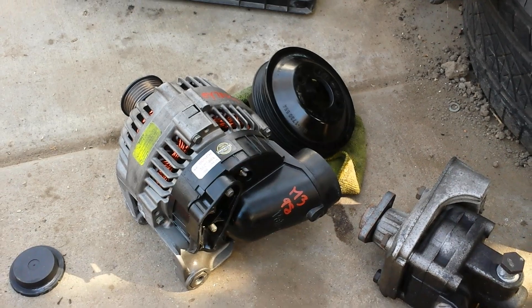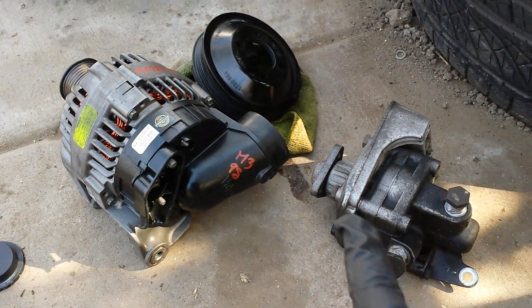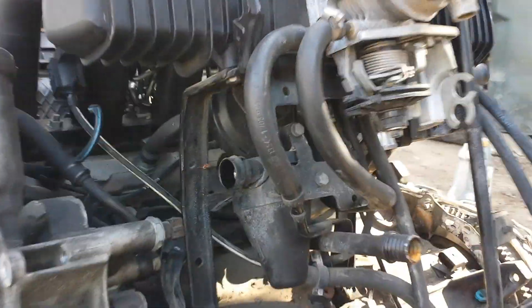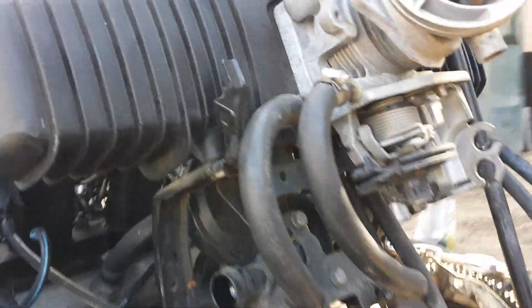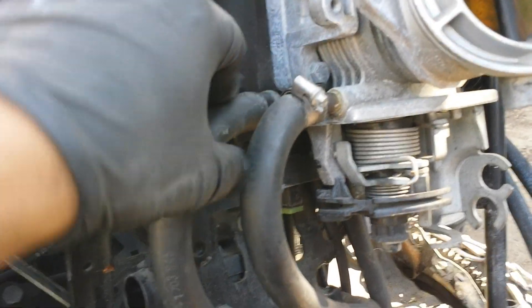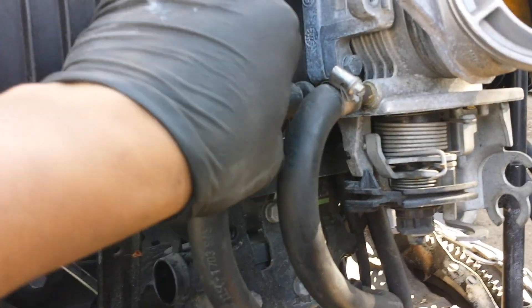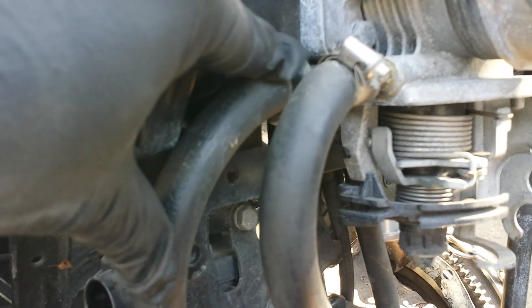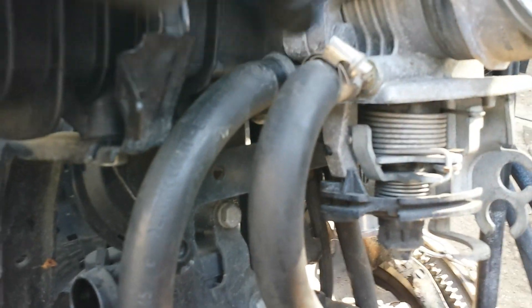Pretty much what I did here — I went ahead and removed the alternator, the power steering pump pulleys, and so forth. Then I got into the actual heart of the emissions for this engine. I was surprised to find out that this hose here is actually a cooling hose, so if you ever have a cooling leak somewhere in this area, this could be the reason why.